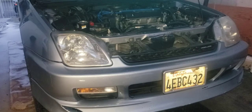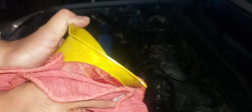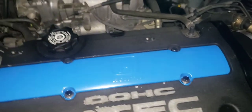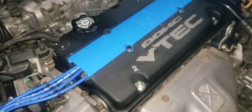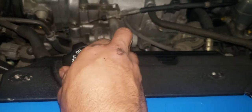Before I pour in the new oil, gotta take it off the jack. Make sure to clean your funnel beforehand. Let's head past my special edition blue custom spark plug cover to the oil cap.